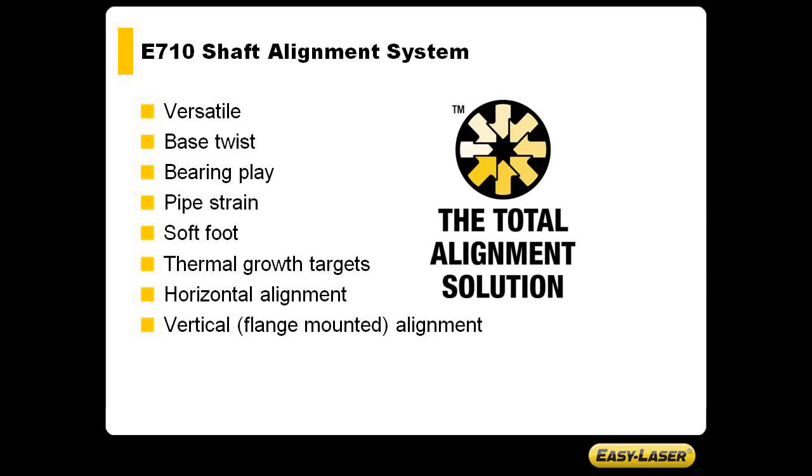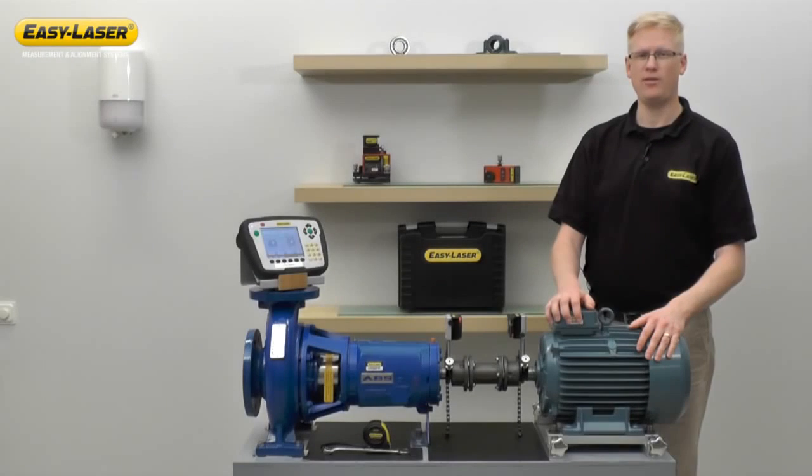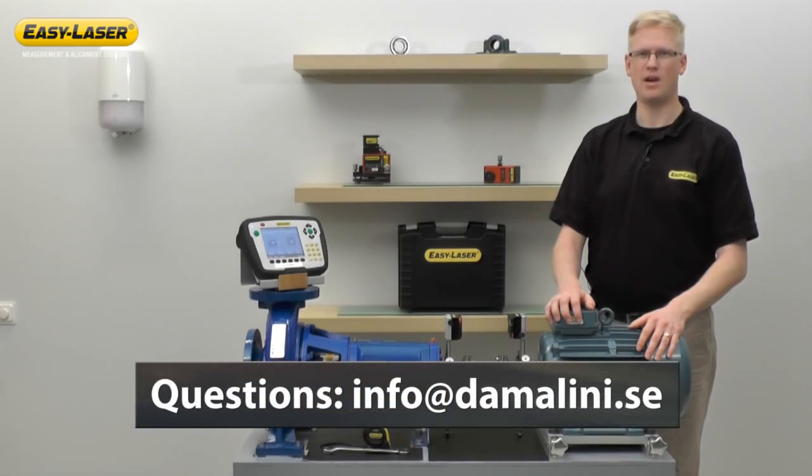Remember, the total alignment solution allows you to check all of these points in one easy-to-use system. If you have any further questions, please feel free to send an email to info at damalini.se. Thank you for watching.